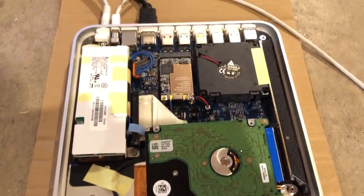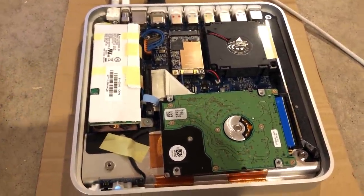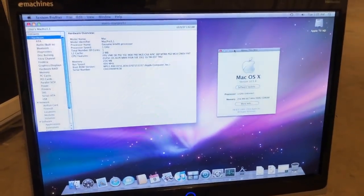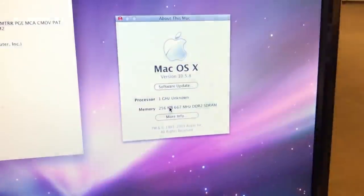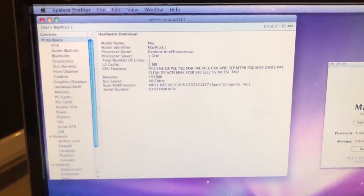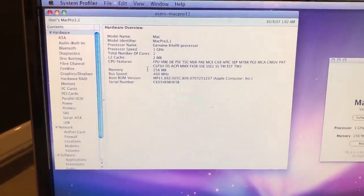I've already taken it apart so I could put a hard disk in here which contains a copy of Mac OS 10.5 Leopard. It's already booted up and we can take a look at the system. It has a 1 gigahertz CPU as mentioned — OS 10 reports it as unknown. It has 256 megabytes of 667 megahertz DDR2 memory. In system profiler it interestingly detects it as a Mac Pro 3.1.